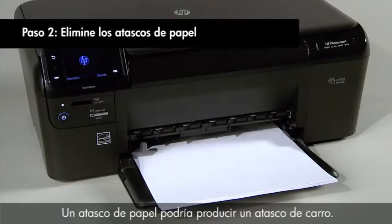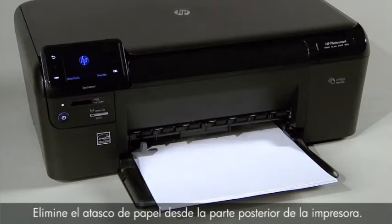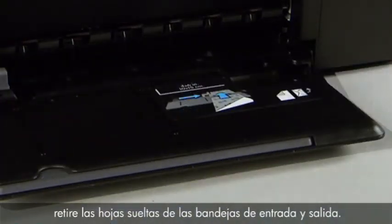A paper jam might cause your carriage jam. Clear the paper jam from the back of the printer first. Remove any loose sheets of paper from the input and output trays.